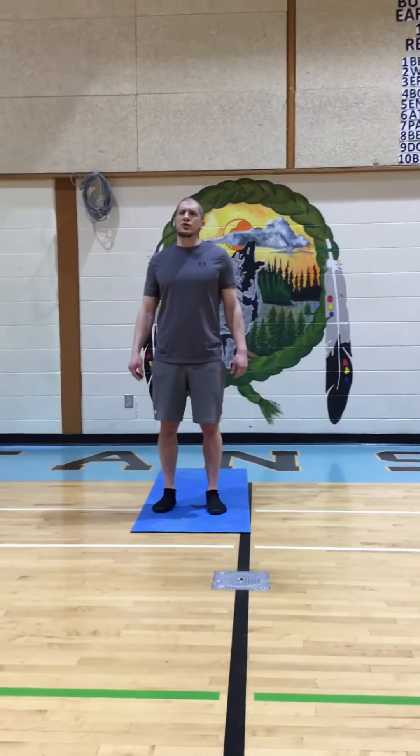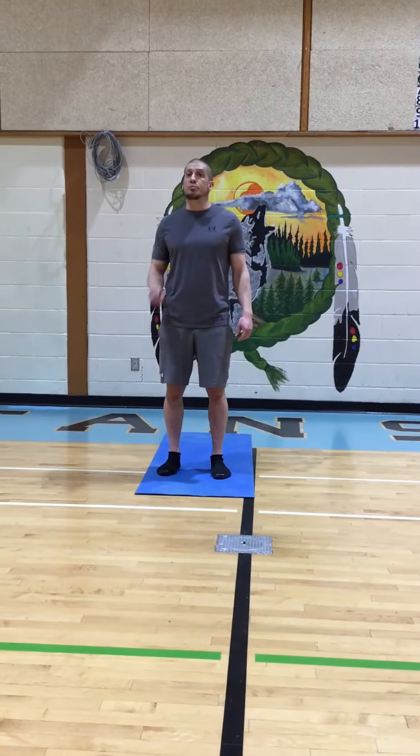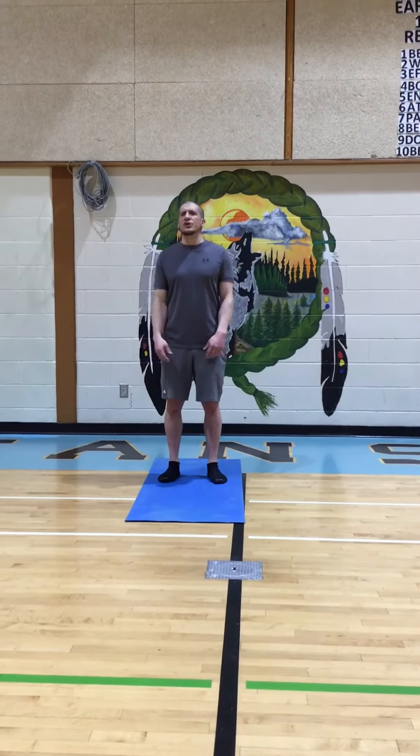Good day students. Today we're going to do a pose called Danu Rasan, also known as Bow Pose. Bow Pose is a fantastic pose for strengthening our lower back. You'll also feel it in your quadriceps.